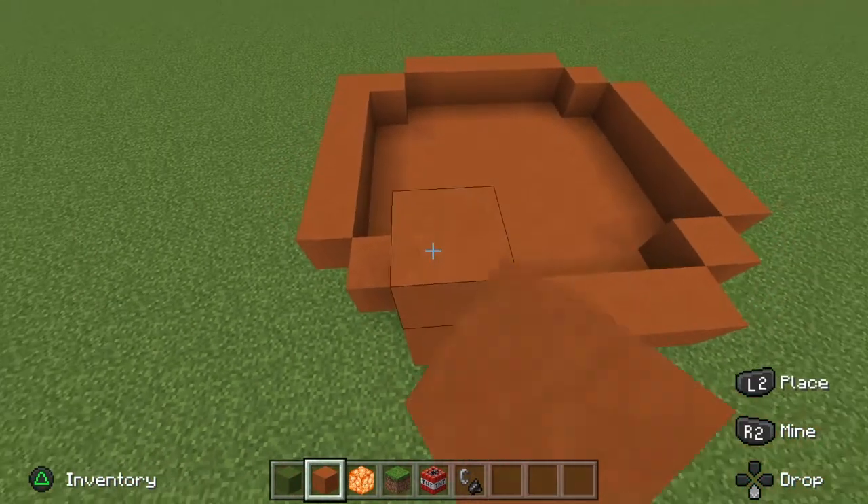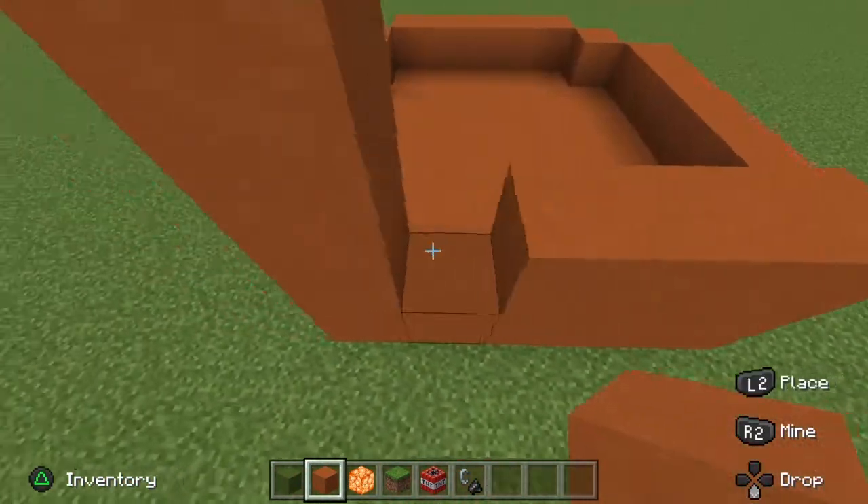You're going to want to go up by four, on each and every side.